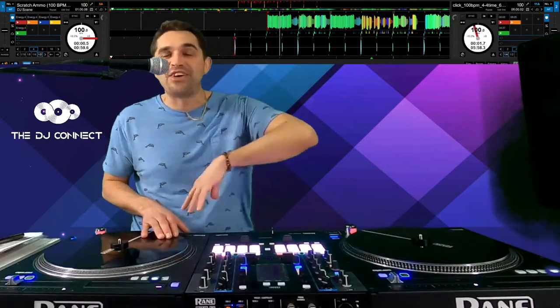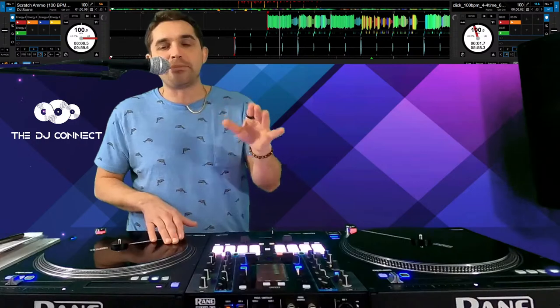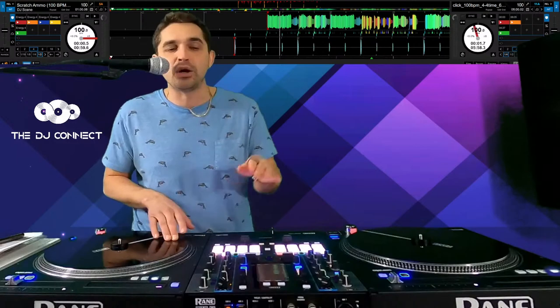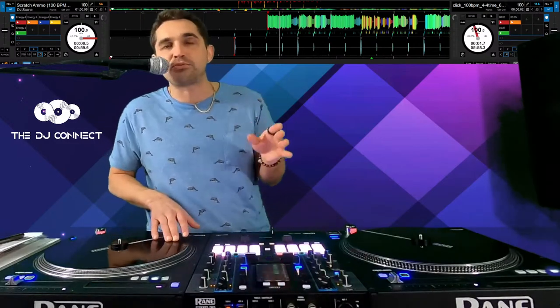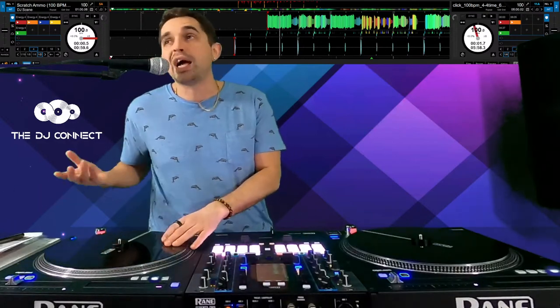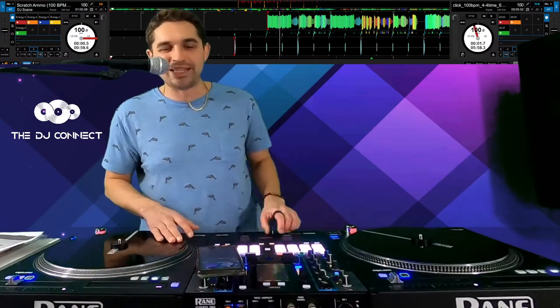Proper practice prevents poor performance — that's the five P's to perfection. So what we're going to do right now is the baby scratch. Whenever you get behind your decks and want to practice properly, this is what you've got to do. Hopefully you know what a baby scratch is — if not, go check my videos. This is how you would properly practice doing a baby scratch. We got six people watching — this is crazy.